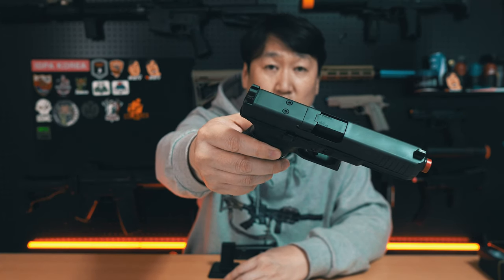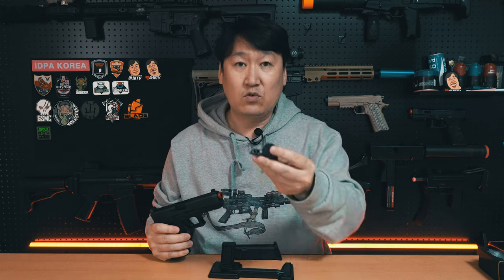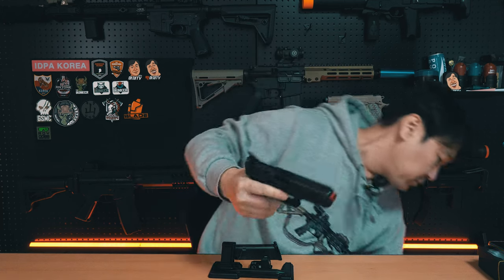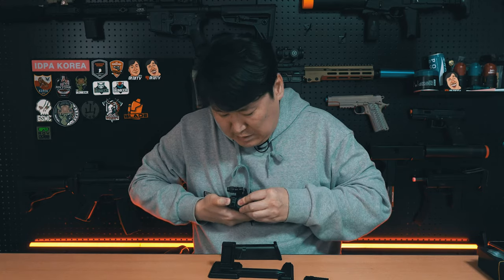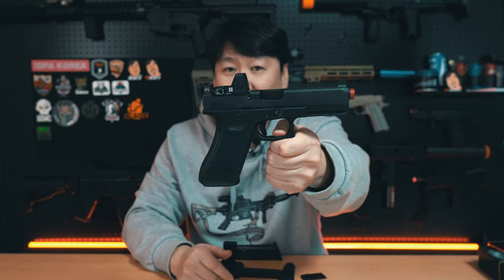지금 현재 조립한 것은 기본으로 동봉된 플레이트 중에서 아래말이 안 올라가는 순정 플레이트를 장착해 놨고요. 이 제품의 좋은 점은 전용 플레이트에 아래말을 장착할 수 있습니다. 이렇게 장착한 상태에서 뒤쪽 버튼을 눌러서 플레이트를 탈착하고, 아래말 플레이트를 눌러서 장착하면 아래말을 올라가게끔 쓸 수 있습니다. 굳이 MOS라고 해서 꼭 아래말 광학기기를 올려서 사용하지 않으셔도 되죠.